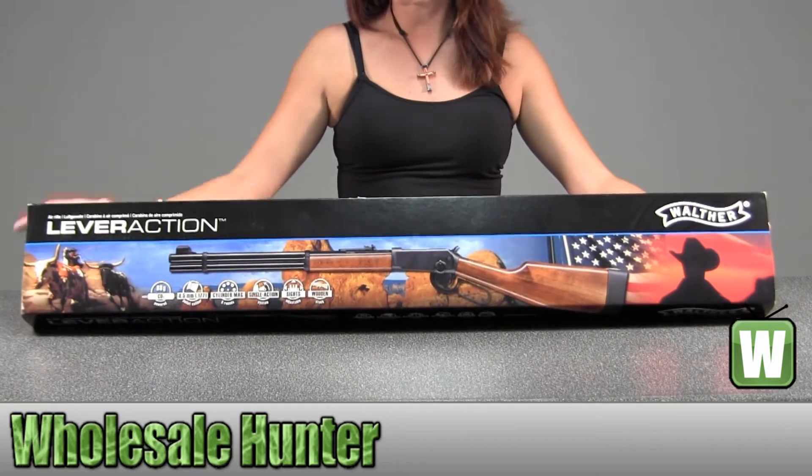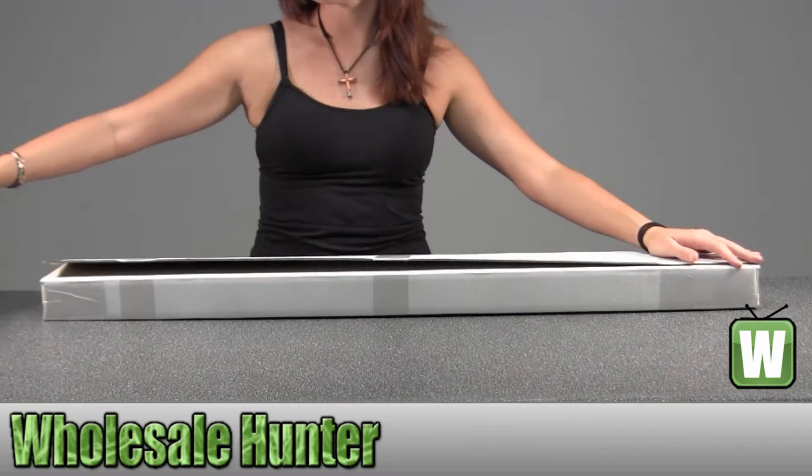I've kind of already taken this out of the box for you, so I'm going to go ahead and move this over and open it up and show you.